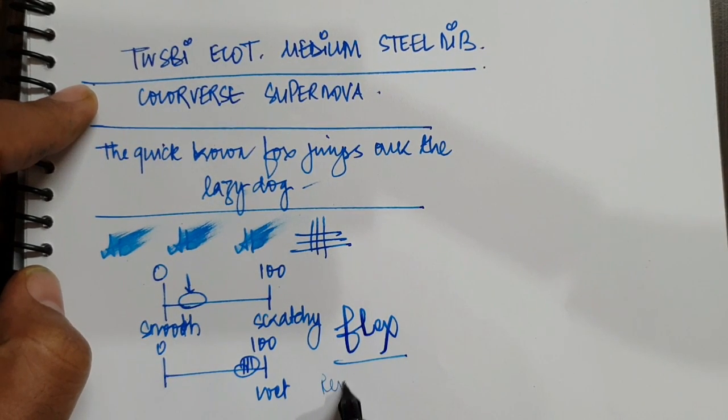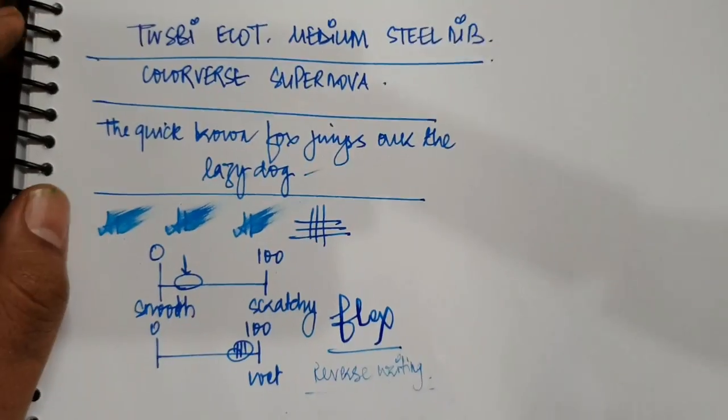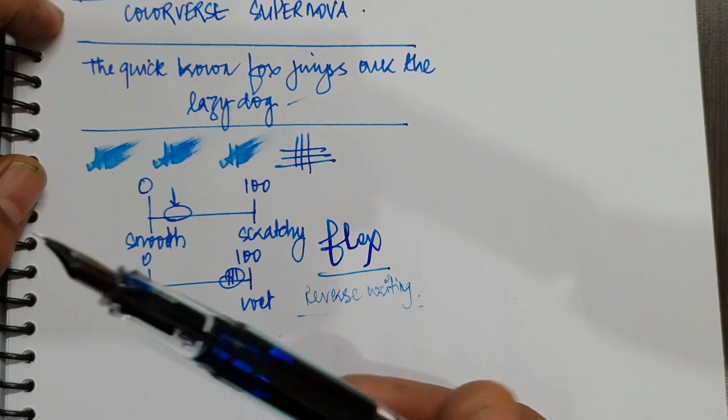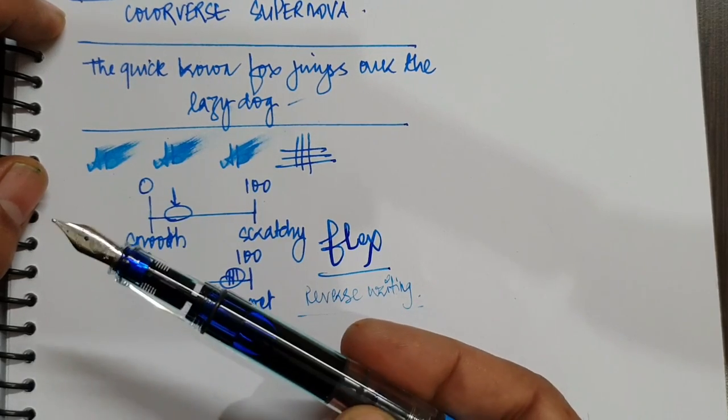For reverse writing, you get a very extra-fine kind of line with a bit of scratch to it. Overall the pen is a good package — you're getting it at almost a 20% discount on the retail price.